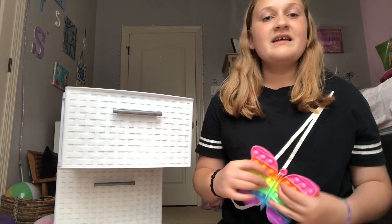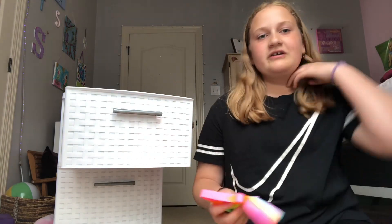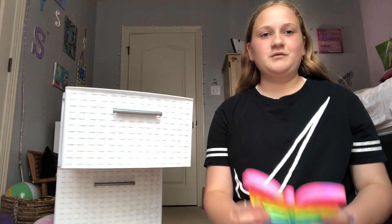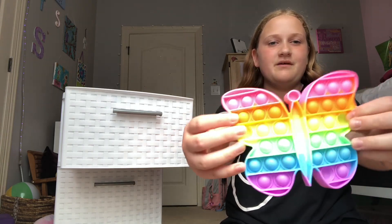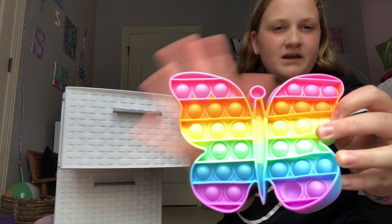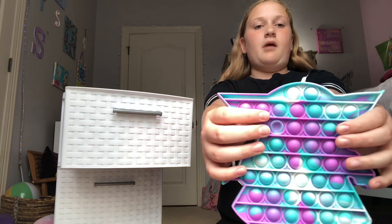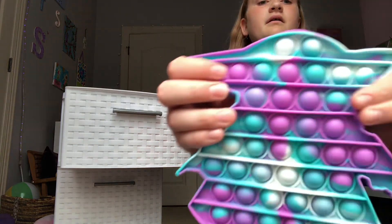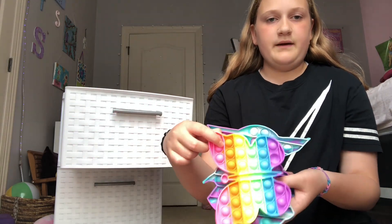Next we have this cute butterfly pop-it. Then we have this Yoda pop-it. It's a little bigger than the butterfly one, just a little bit.